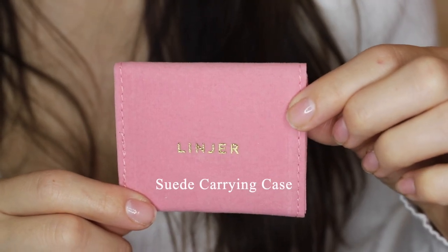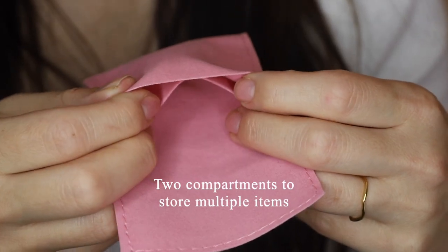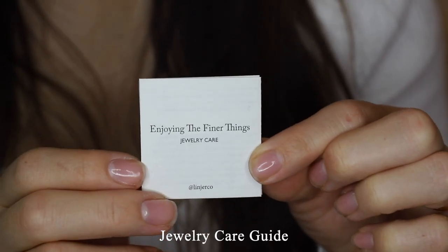All of Linner's jewelry pieces come in this beautiful light pink suede carrying case. Inside there are two compartments, so technically you could store more than one piece of jewelry in here. Also included is a jewelry care guide.